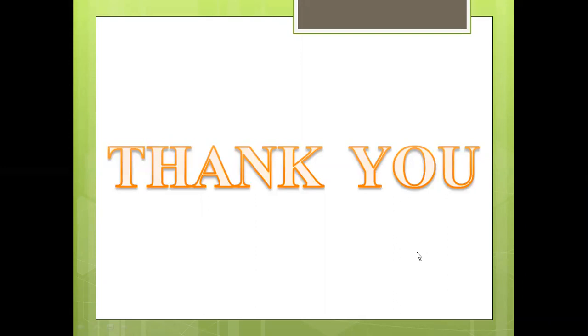To get more videos related to agriculture and agricultural engineering, subscribe to the channel Agroneers. Thank you.